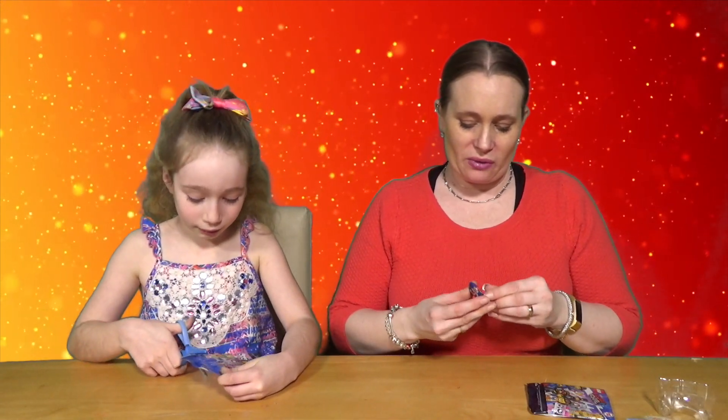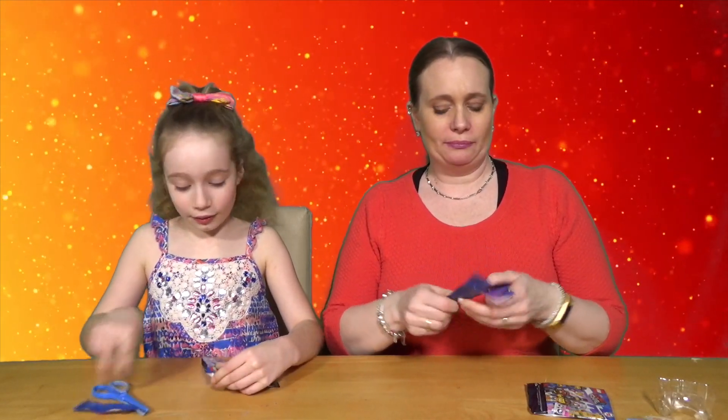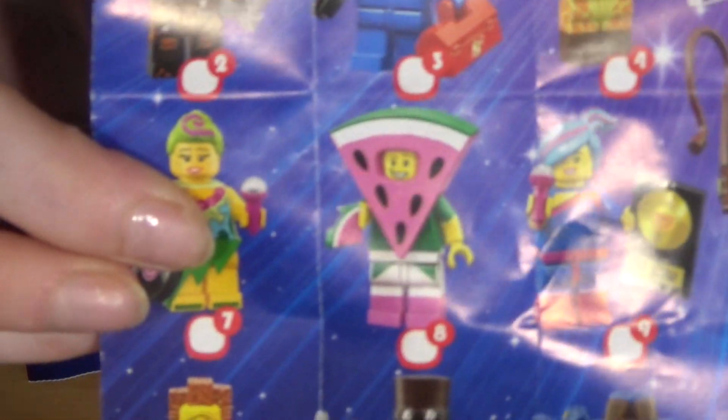So we're on to the last bags now — Lego Movie 2! Let's have a little look who we can get. I put your thing on top of mine. The little thing's stuck down — that's unusual. Oh, watermelon guy! I want him — look at him, how cool is he! Look at that watermelon guy!